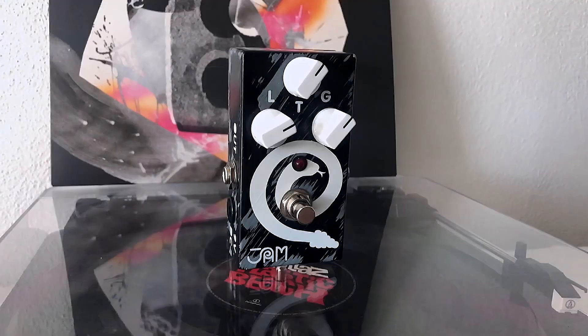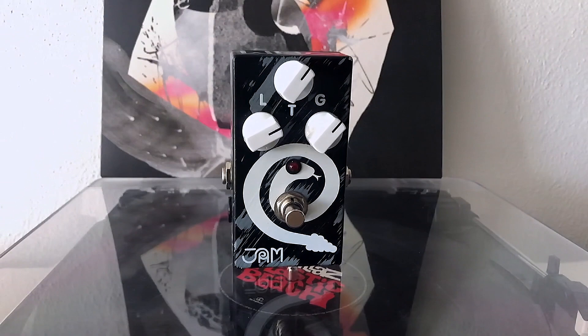I've owned a lot of rat-style pedals — the 1981 Drive, the Woodcutter, vintage rats, non-vintage rats. And this is the one that stays on my board. It's got a small footprint and it sounds great. It has tons of gain on tap, just like you'd expect from a rat. It gets really fuzzy way up top, it has tons of volume boost. Unity's at like 2:30 or 3 o'clock on the dial normally. Tone control isn't backwards, which is nice.